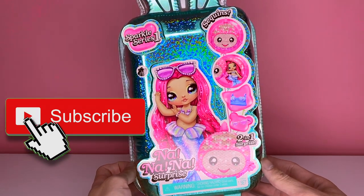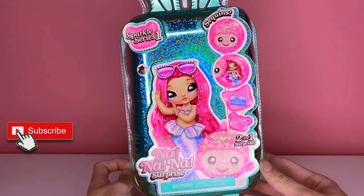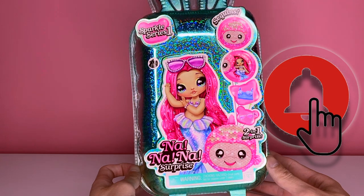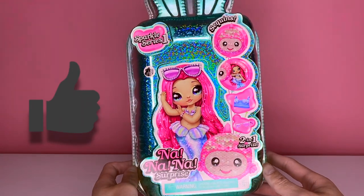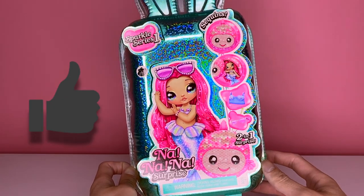Hey everyone, welcome back to the channel. In today's video we will be unboxing the new Na Na Na Surprise Sparkle Series Mermaid. Let's go ahead and get a look at her box and then we'll get into the video.